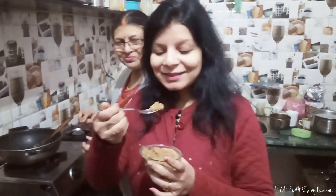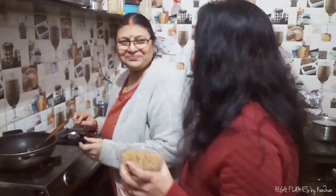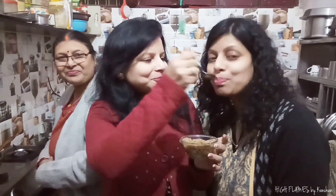This is my favorite halwa. It's very tasty and very good. Let me taste it too — it's tasty, right? It's very tasty.